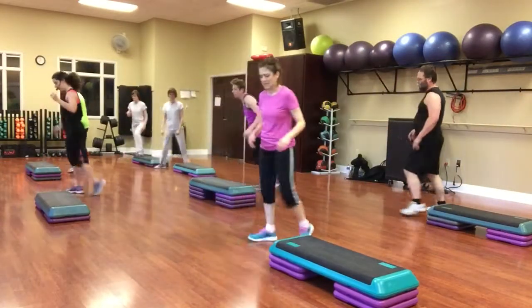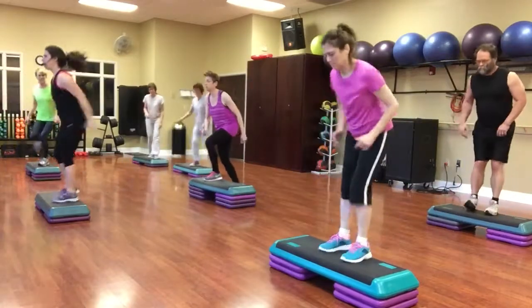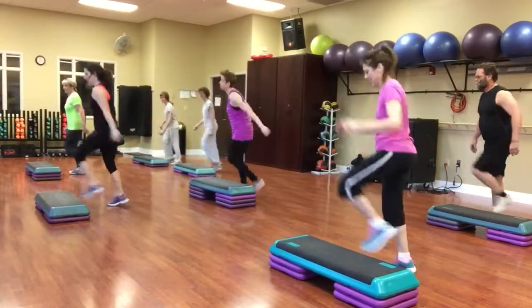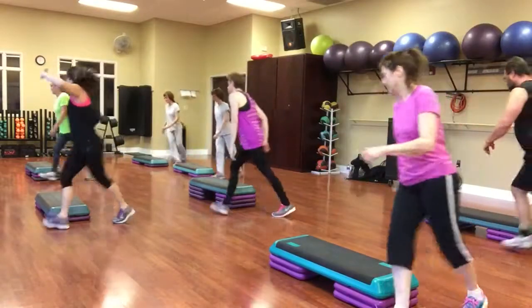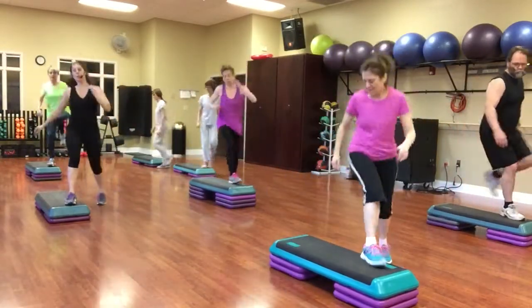Walk the corner. Reverse. Lunges. Knee walking around. Quick squat, single knee. Knee walking around. Quick squat, double knee.